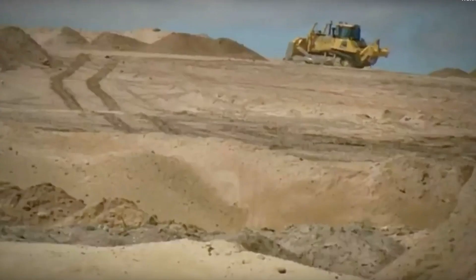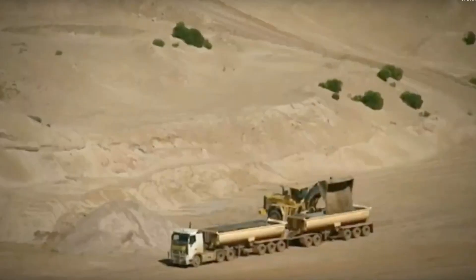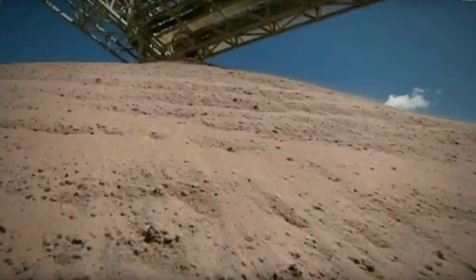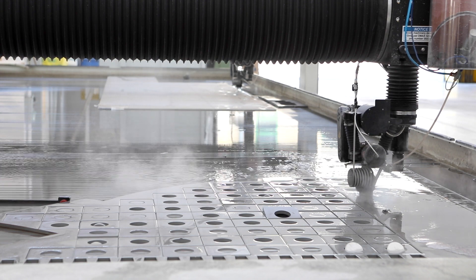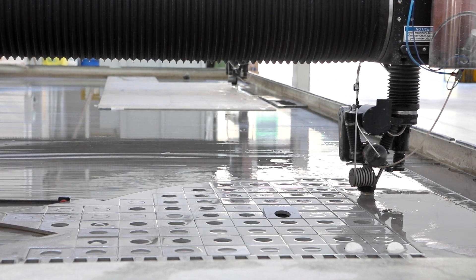Alluvial garnet is up to 50% less expensive than hard rock due to the processing expenses of the crushed rock. However, hard rock can yield up to 10 to 15% faster cutting speeds due to the unique geometry of the garnet — it actually gets entrained in the jet and is sped up quicker.